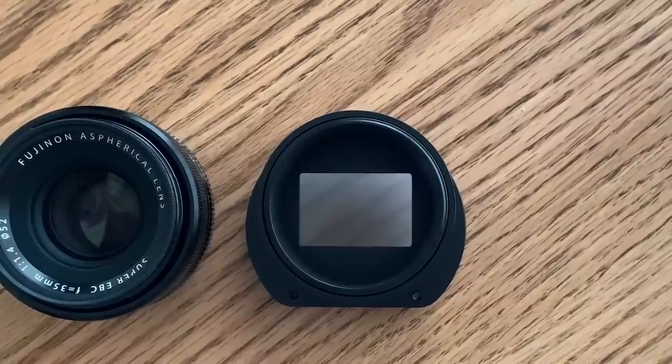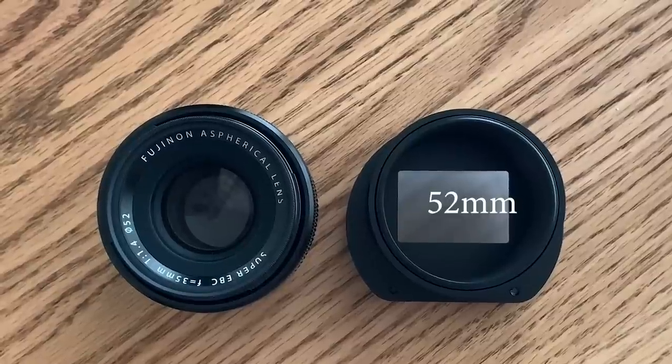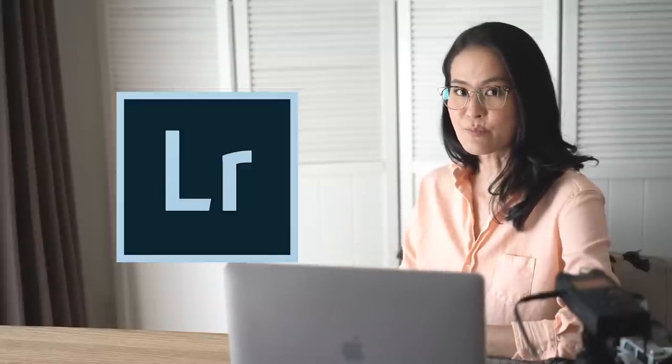The ring size of this slide copy adapter is 52mm, and it matches perfectly with the XF 35mm f1.4, so you can use it directly as it is. If you were to use other lenses, you may need step-up or step-down rings in between. And the editing software is Lightroom.